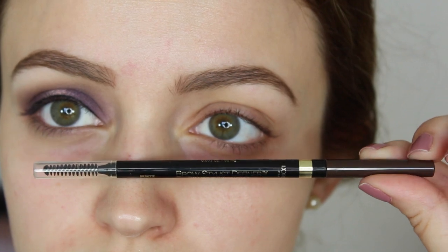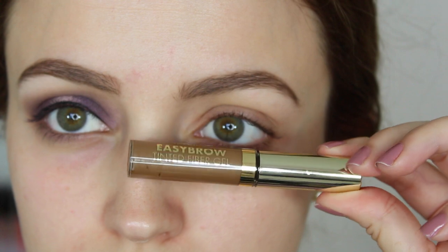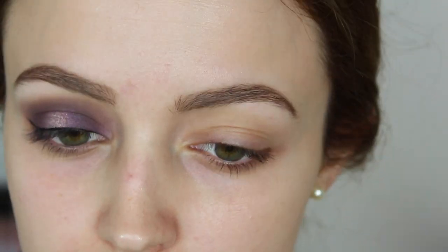So I wanted to show you, I used drugstore products on my brows. I used the L'Oreal Brow Stylist Definer and the Easy Brow by Milani. And now I'm going to jump into this tutorial.